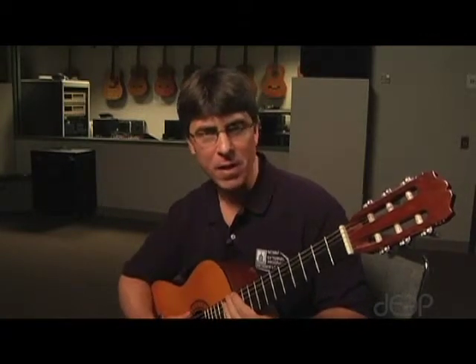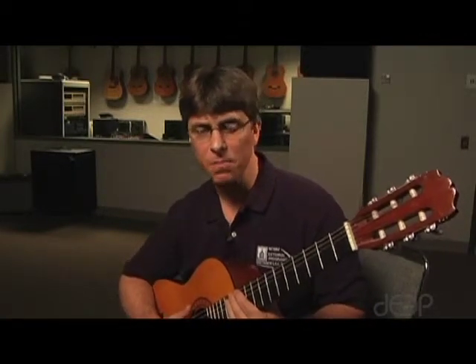Welcome to guitar class for NCSSM's Classical Piano and Guitar course. This is the introductory guitar lesson. We're going to give you just the very basics of learning to play the guitar.